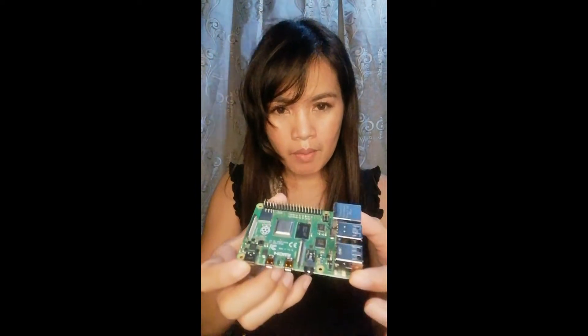Raspberry Pi computer — so ito na, Raspberry Pi computer Model B. Yun, Model B Raspberry Pi computer. So ito sya guys, tingnan natin — 4GB RAM na sya guys, 4GB RAM. Parang sya electronic card-sized electronic one.